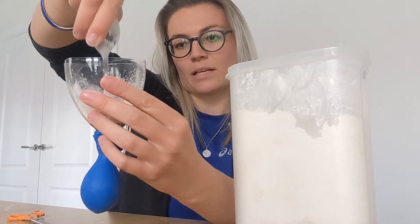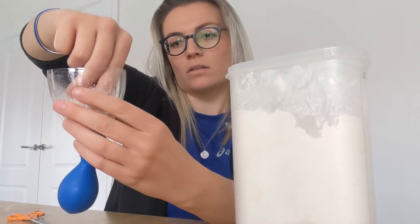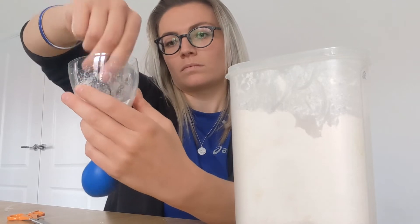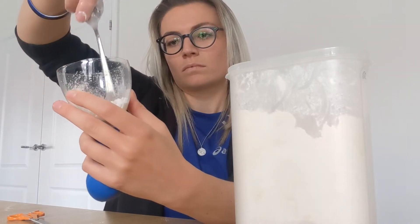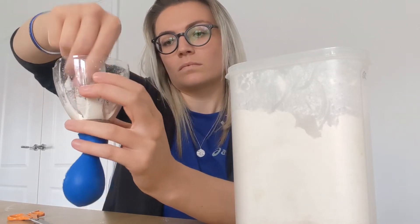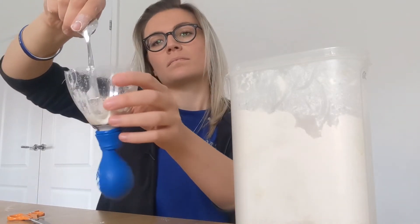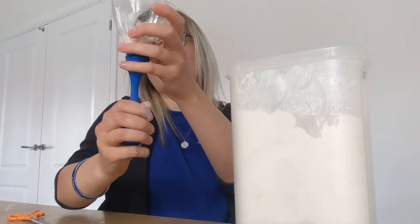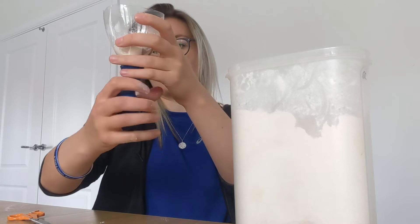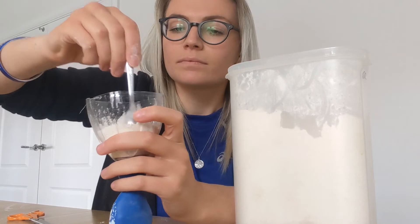Push it down into the balloon so it's all coming off the sides — you have to be really gentle though, you don't want to damage the balloon. Give it a stretch and see how it's doing. I might put one more teaspoon in and give it a stir.